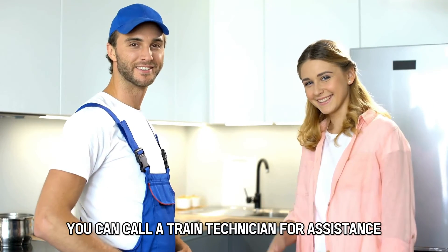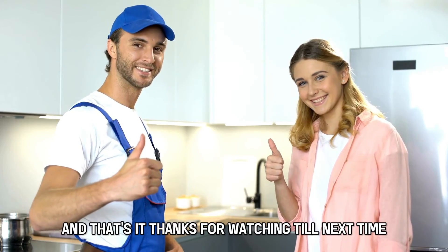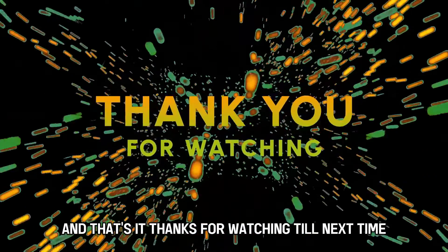You can call a trained technician for assistance. And that's it. Thanks for watching. Till next time.